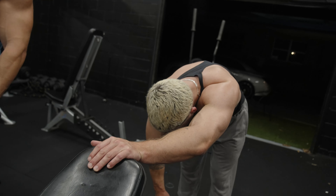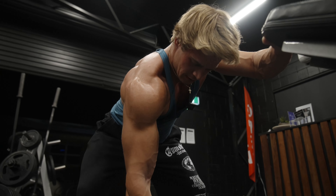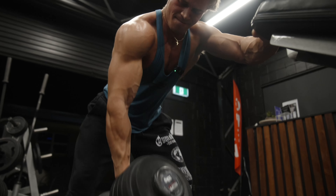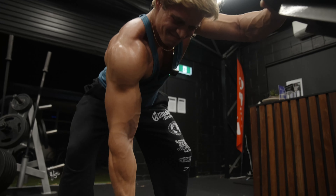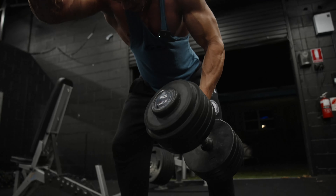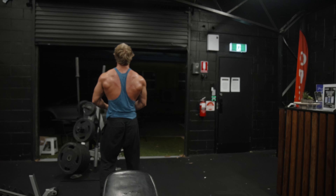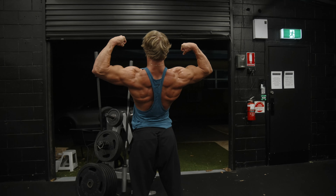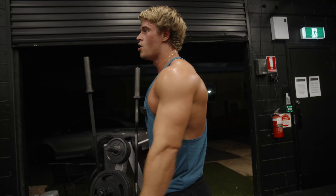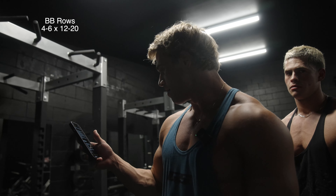You've got to get 12 reps, not 8. Dude, we're only two exercises in. We've got three more to go and I'm already dead. I'm just going to take my seat and enjoy the show.